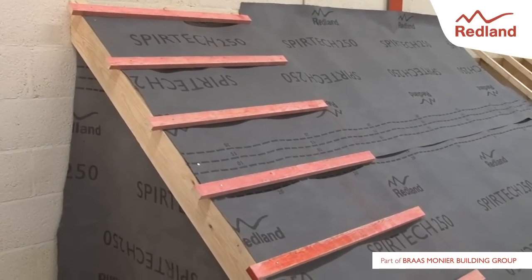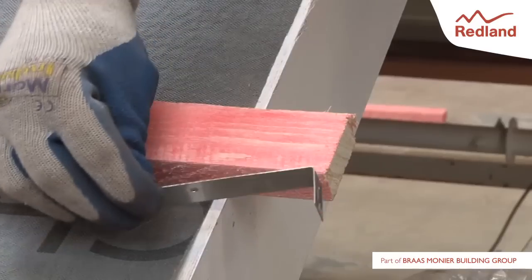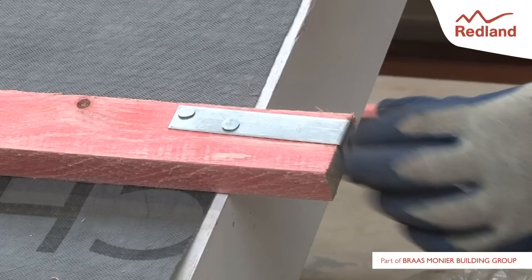Set out the roof in the normal manner, ensuring the tiling battens extend 60mm beyond the outer edge of the brickwork or barge board. Using the 20x2.65mm nails provided, fix a batten end clip to the top edge of each tiling batten.